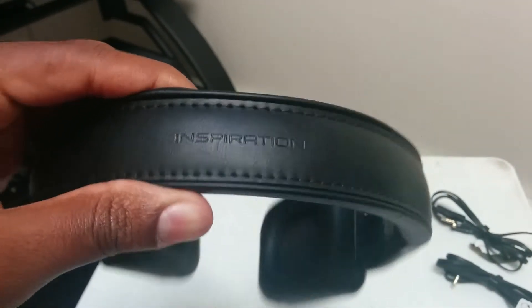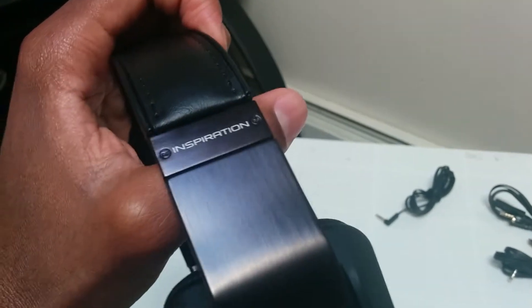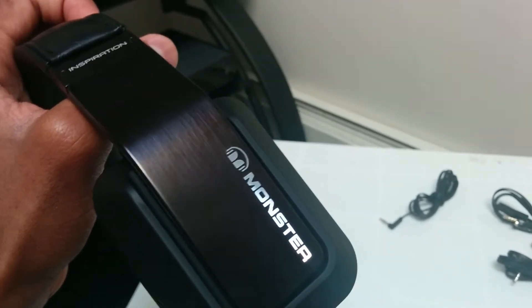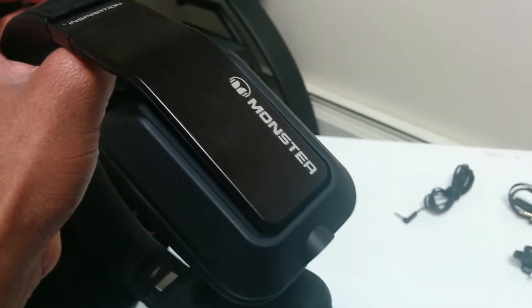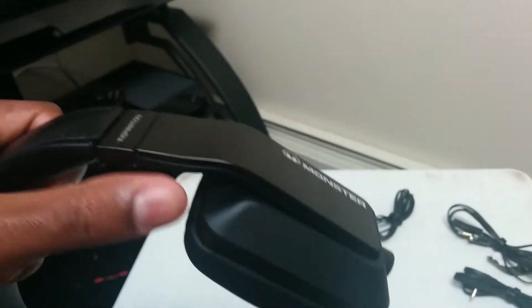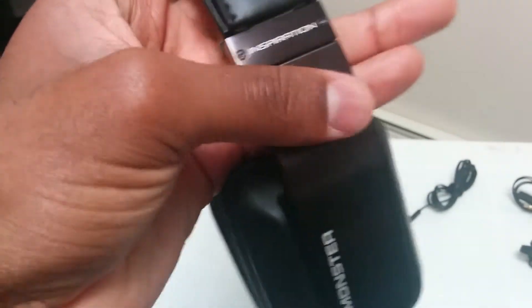On the top, we got the Monster Logo. These are replaceable bands — they're like $30 a pop, so I won't really get into that because not a lot of people will actually buy the bands. The Monster Logo on the side, and we have brushed titanium running from here across the band.